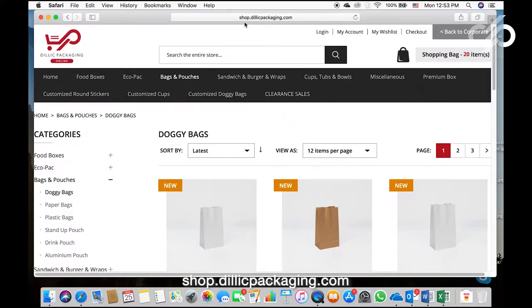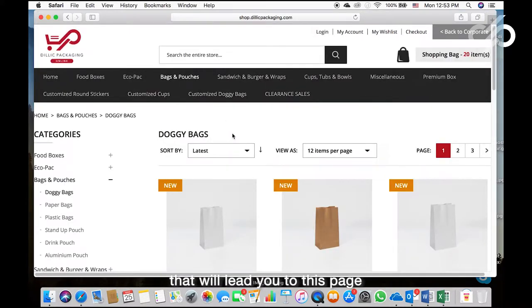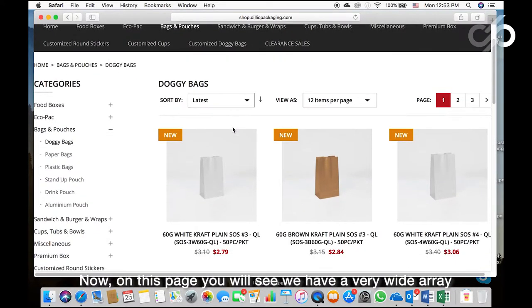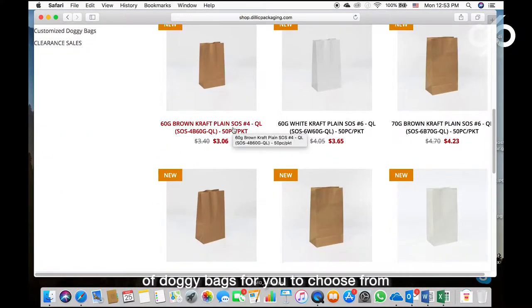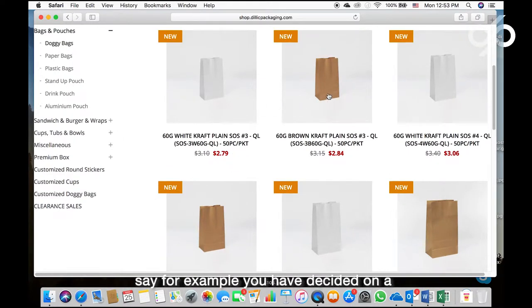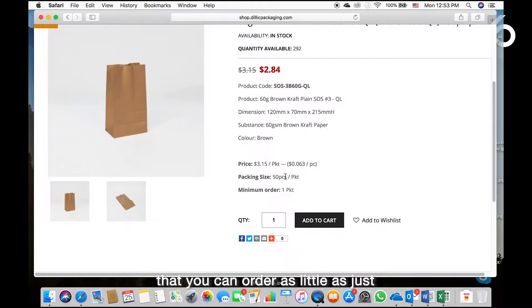Go to shop.delicpackaging.com. Once you reach this site, hover your cursor over Bags and Pouches and click on Doggy Bags — that will lead you to this page. On this page you will see we have a very wide array of doggy bags to choose from. Once you have decided on the type you want, say for example a 60 GSM brown kraft plain bag, all you need to do is click on it. You will see that you can order as little as just 50 pieces in one packet, so the minimum order is one packet.